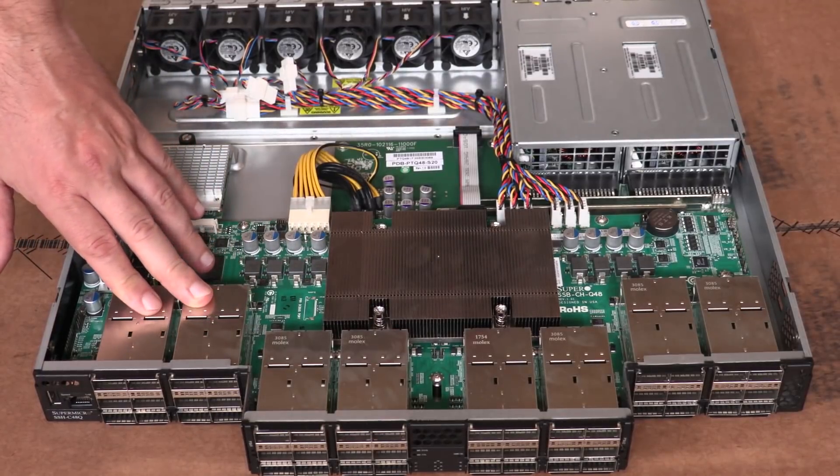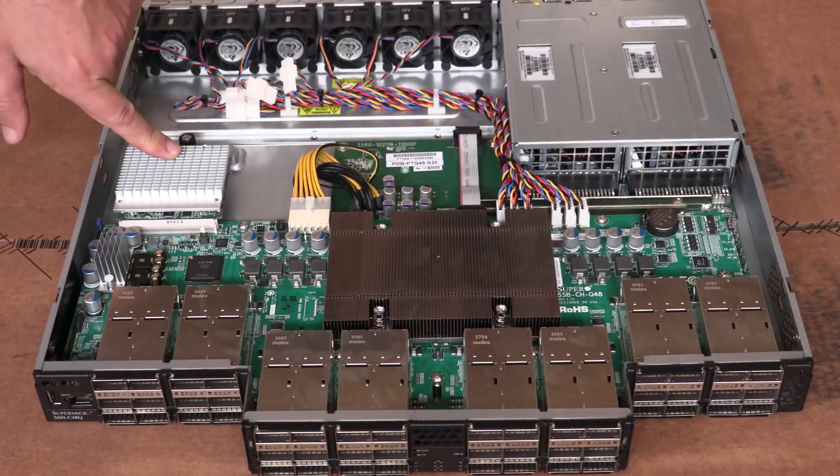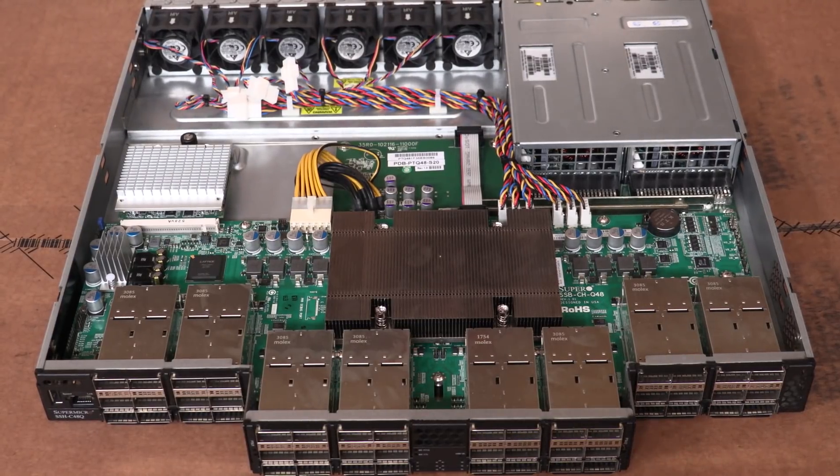You also see these Molex QSFP28 cages. Each cage has a total of six QSFP28 connectors, and there are eight six-port connectors or cages, which gives you 48 ports total.